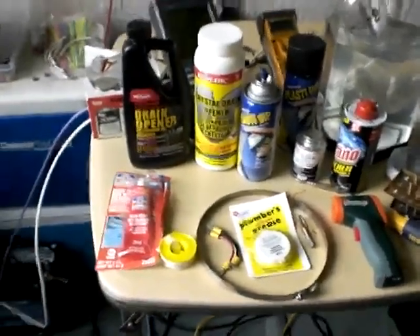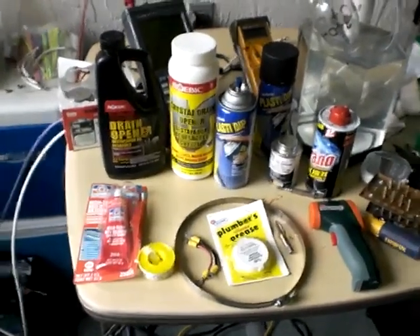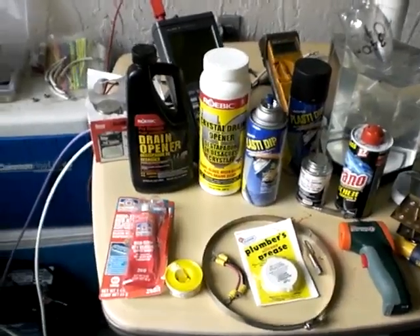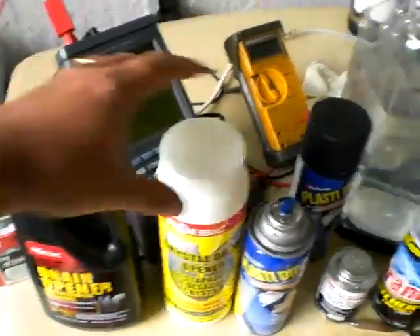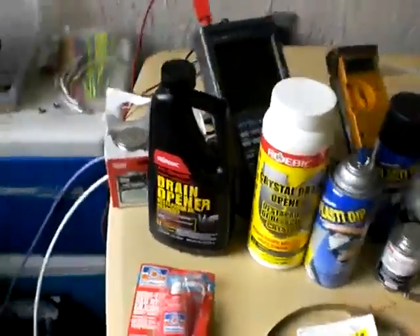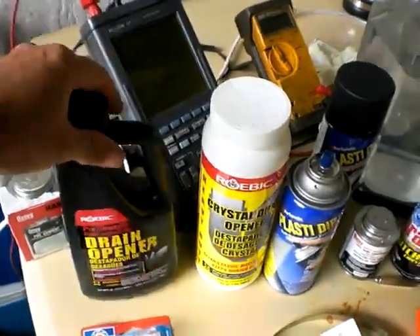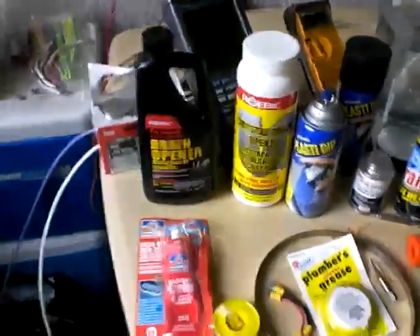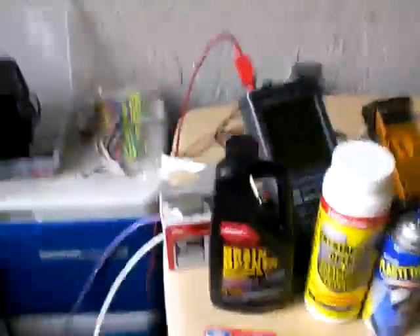Good afternoon, this is Luther P40 coming back with a short list of things that I like and other things I don't like. I'll go through these real quick. The liquid drain cleaner and the crystal drain cleaner are effectively the same thing, but I actually like the liquid much better than the crystals. They work the same as far as I can tell, but the liquid just pours in and you get instant results.